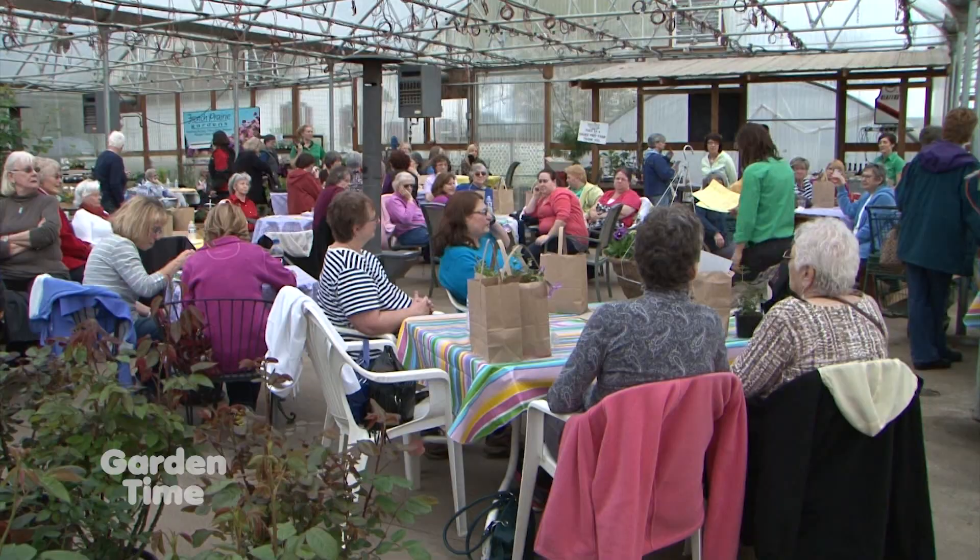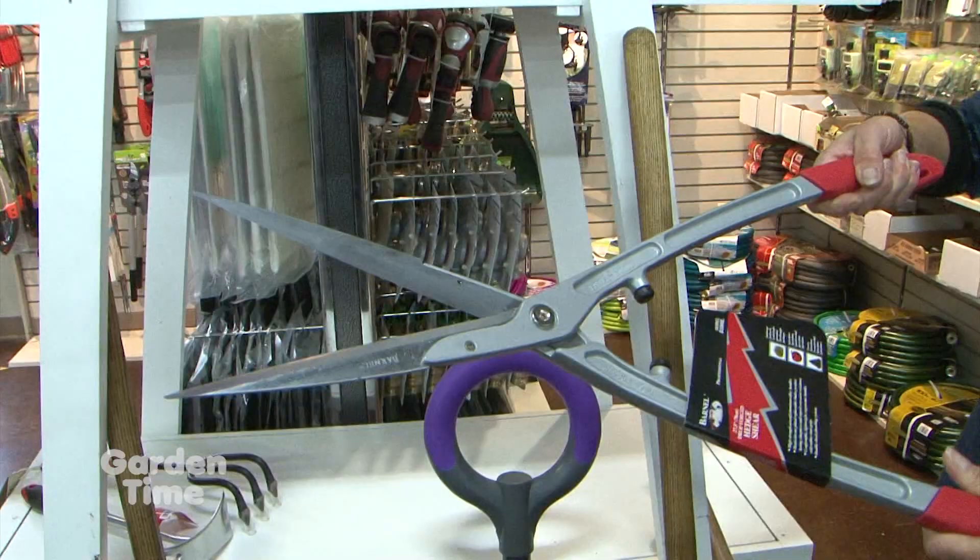Welcome to Garden Time and welcome to spring. Spring means that it's Ladies' Night at French Prairie Gardens. Later on in the show, I'm going to be talking to Stacy about this wonderful annual event and how you can save 20%. Also coming up, we'll share some basic tools for beginners and experts. But coming up first, what do you do with frozen cracked pots?